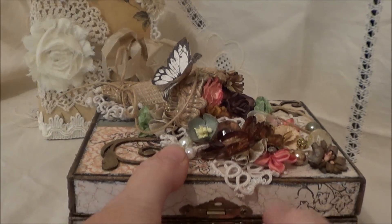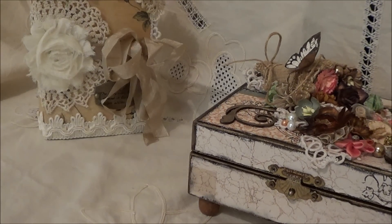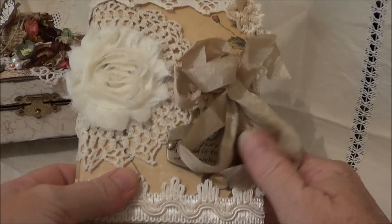I do have to squeeze it a bit to close it because the laces kind of fill it up a lot. So that's my lovely little trinket box I made for her. And then lastly I've made this little booklet — it was inspired by Anne from Everblooming Crafts.